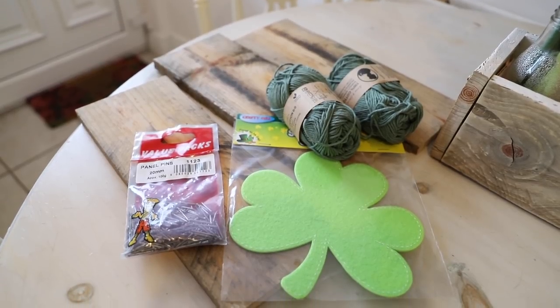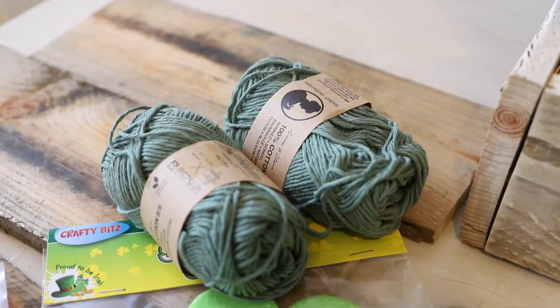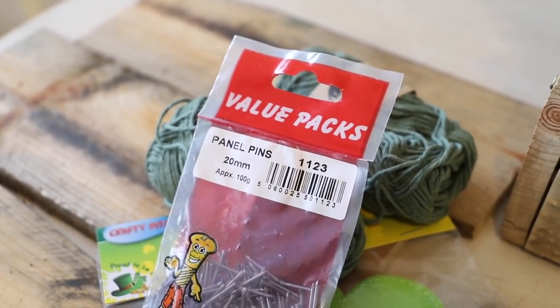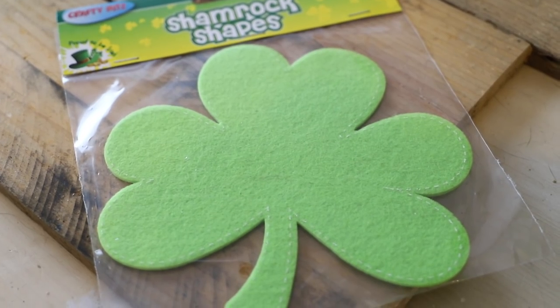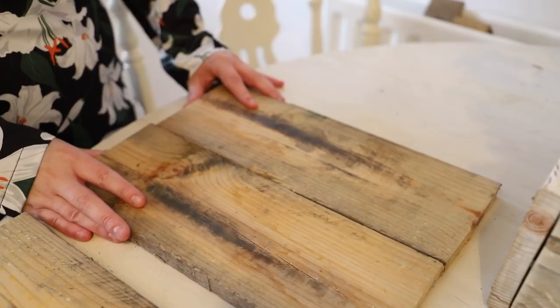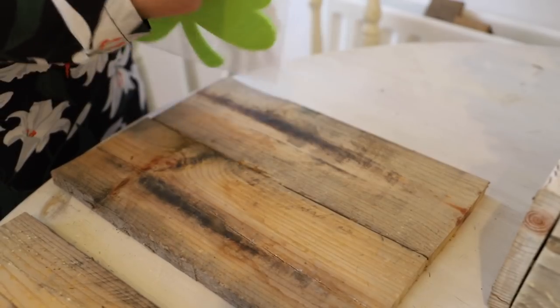For this DIY I have some pallet wood, some wool or yarn, and I have a template of a shamrock as well as some panel pins. I got a shamrock shape from the pound shop just because I didn't have any ink in my printer to print off a shamrock, but you can totally print off a shamrock from Pinterest or online.